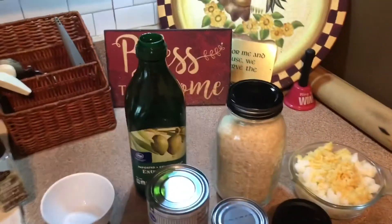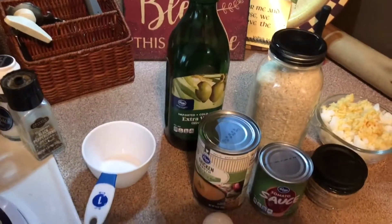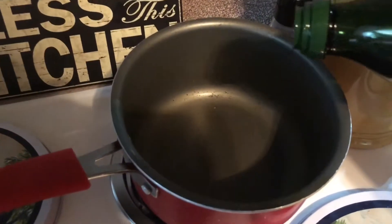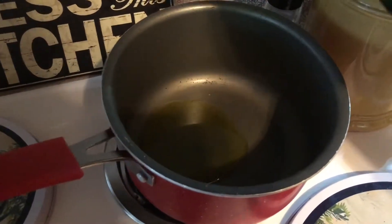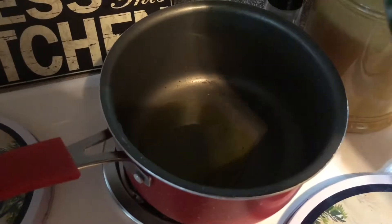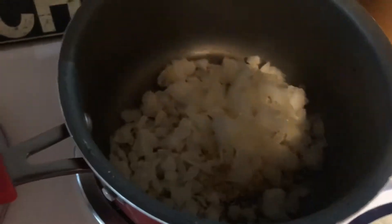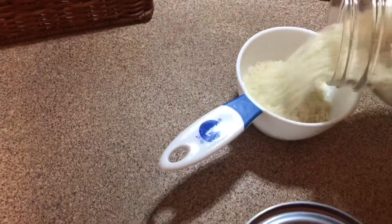Welcome back! Today we're making an easy restaurant-style Spanish rice. Over medium-high heat, I'm going to add about a tablespoon of olive oil to a medium-sized pot. To that I'm going to add one large onion, chopped, and one to two tablespoons of garlic depending on how much you like — I just use the jarred minced garlic.